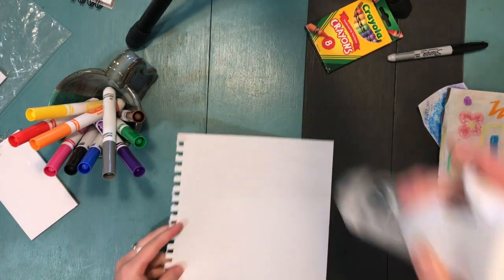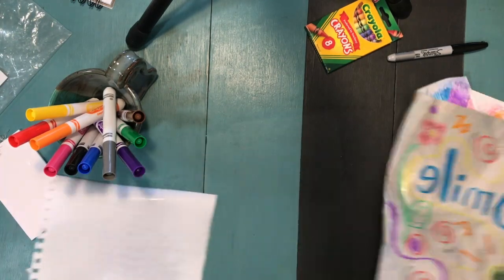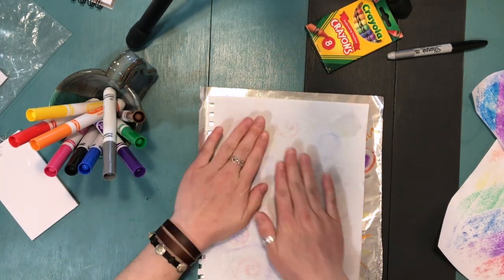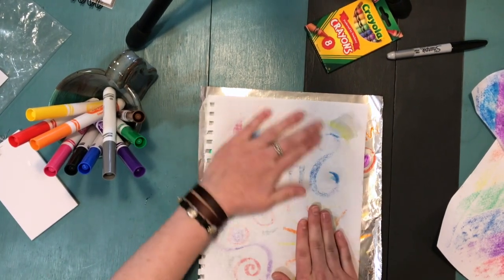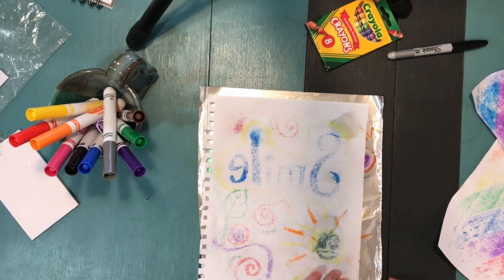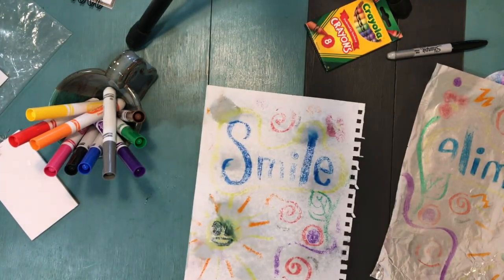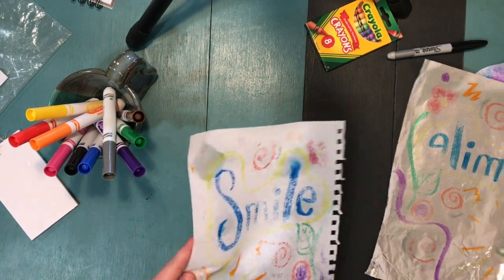Go ahead and get your paper wet — try to distribute the water evenly and avoid big puddles. Then press it down onto your aluminum foil or wherever you have your marker, and gently rub all around the back. Go ahead and peel it up and see how it turned out. I noticed mine had some big wet spots that didn't turn out great, so I'll keep that in mind for my next print.